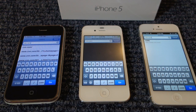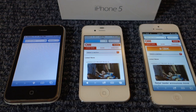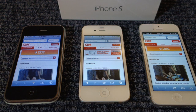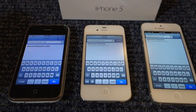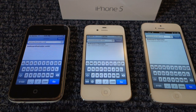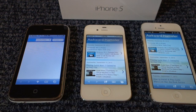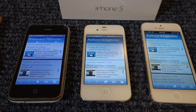But what about real-world examples? I'm going to try to load a CNN homepage on the three devices at the same time. The iPhone 5 loaded just a tad faster than the iPhone 4S, and the iPhone 3G was just too slow. Remember, all this is being tested on Wi-Fi, so the internet speed on all of them is identical. We're also going to try to load awkwardhamster.com — the speeds on the iPhone 4S and iPhone 5 are very similar and comparable to each other, while the iPhone 3G is just too slow.